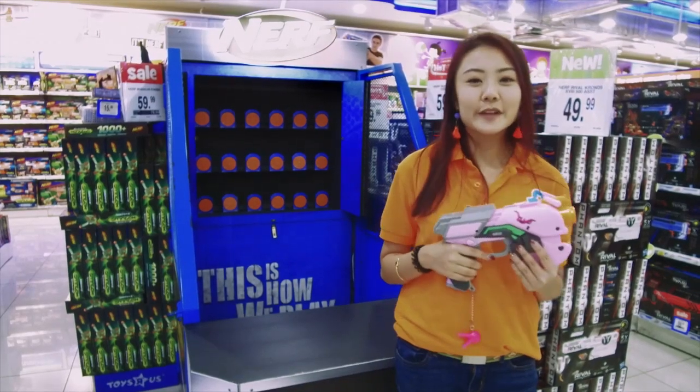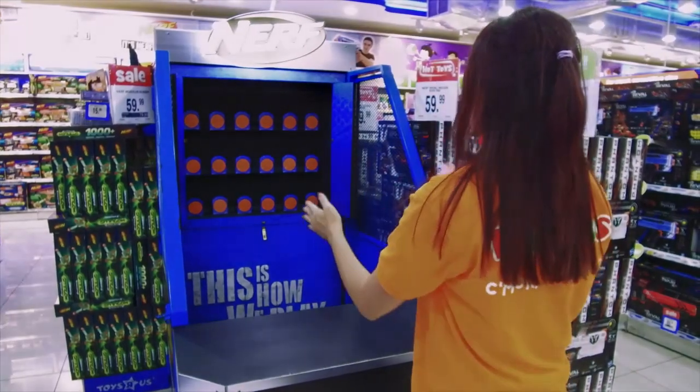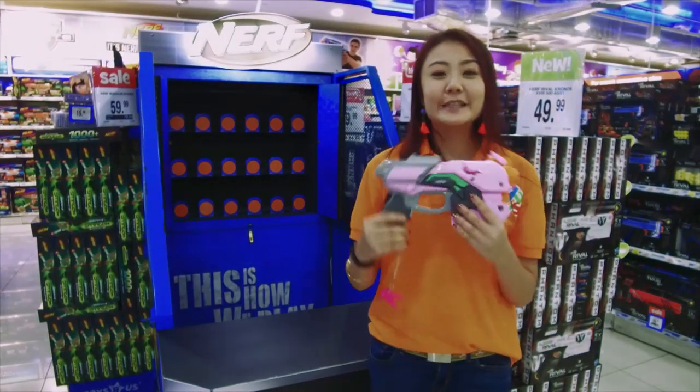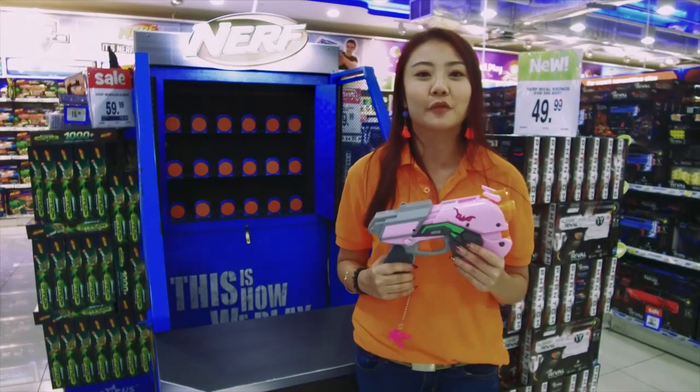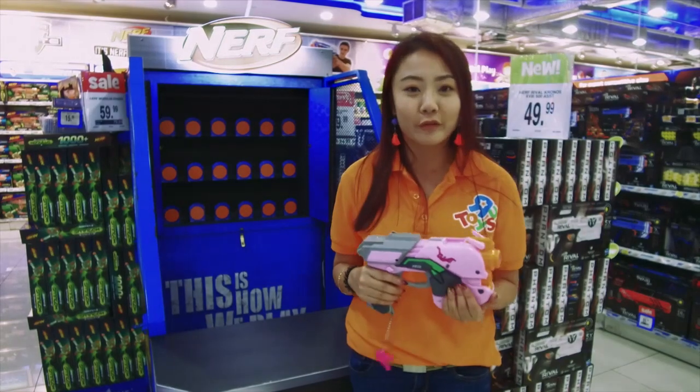Hi guys! I'm right here in front of the Nerf range and just in front of me is this Nerf target ball which I'm going to test my skills on. What's more exciting is I do have a brand new blaster from the Nerf Rival series.